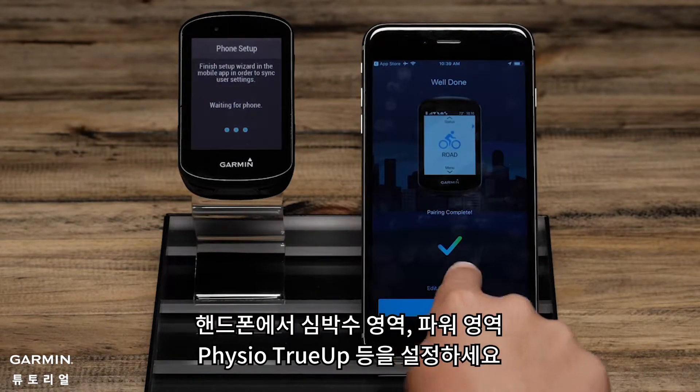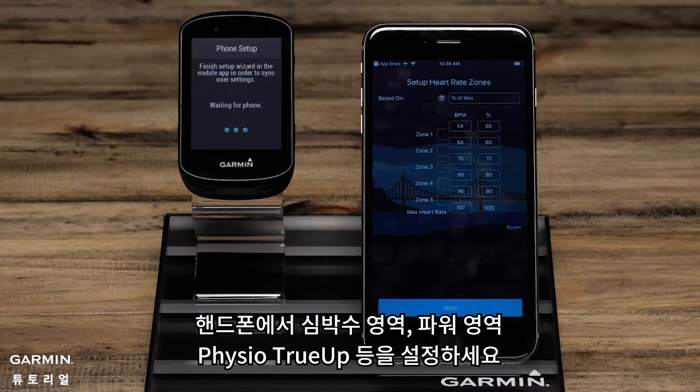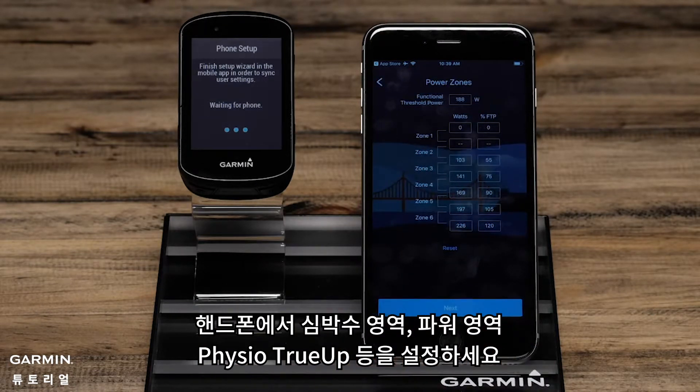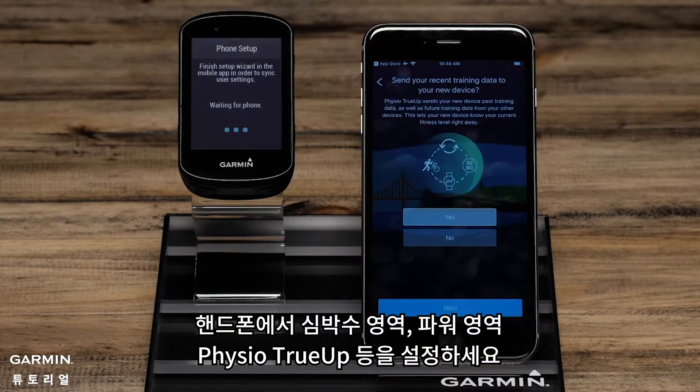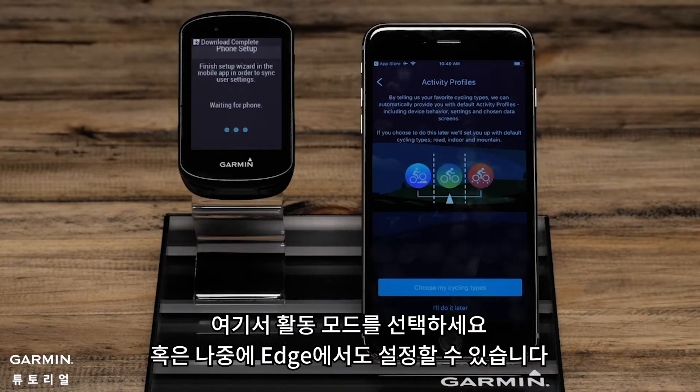On the phone, complete the Setup Wizard confirming settings such as Heart Rate Zones, Power Zones, and Varia True-Up Preferences. You can also choose Activity Profile Types or set this up later on the Edge.